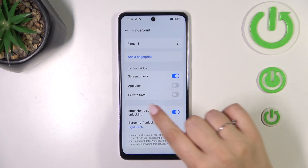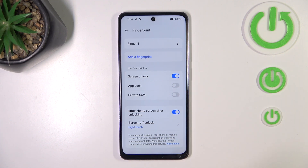We can add another fingerprint, and we can decide what we want to use our fingerprint for — screen unlock, which is the basic option, and also Upload and Private Safe.